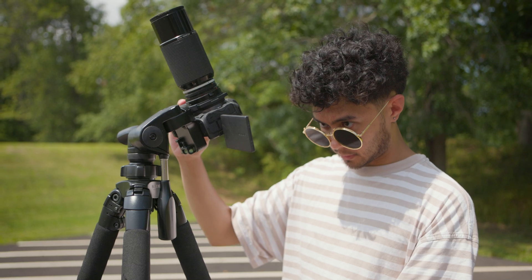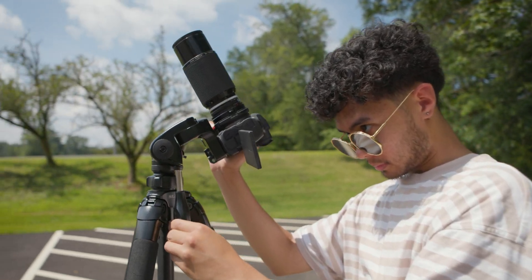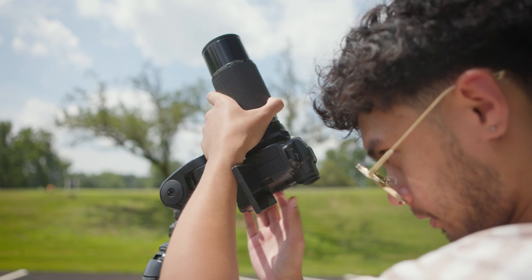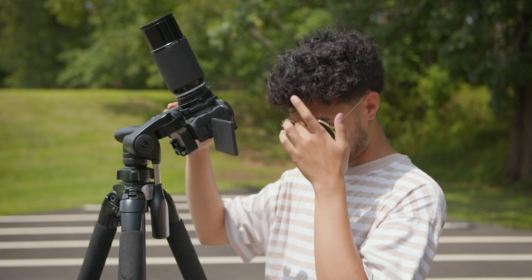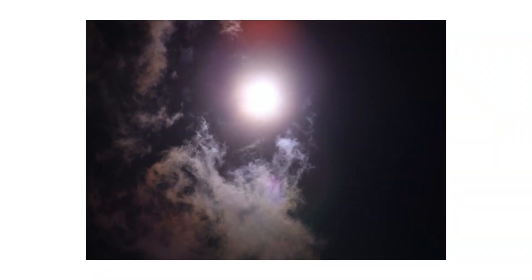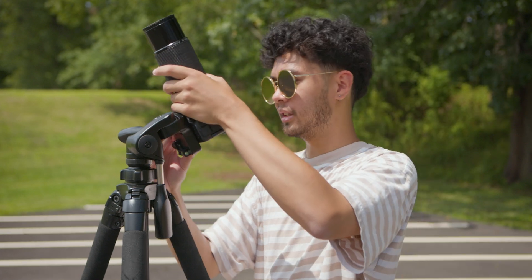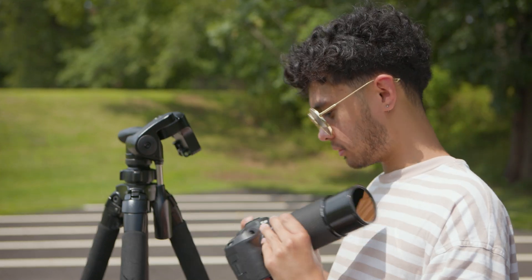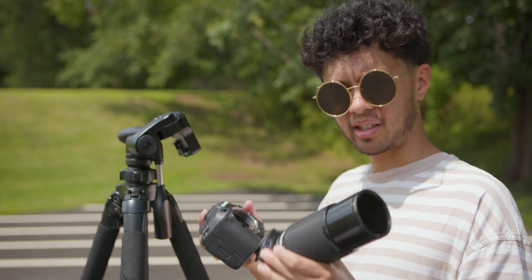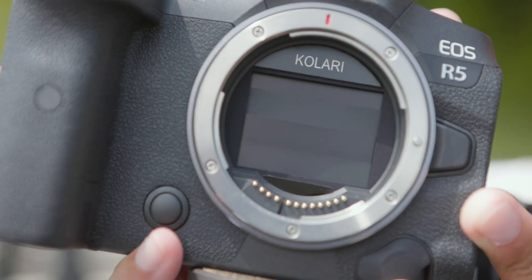To show how you can use our 15-stop ND filter to prevent light damage to your camera, we're going to be taking a photo of the sun using this filter and our brand new Canon R5. We're really confident that our 15-stop ND is going to help us get this photo. Everything's set — take a photo. This is magnificent. It's working perfectly fine. Let's take a look at the camera sensor. It's perfectly fine. It's looking good.